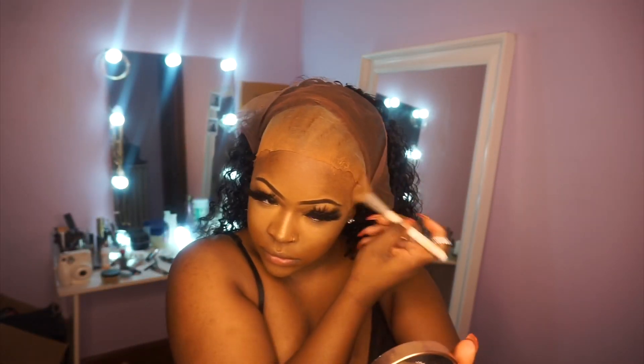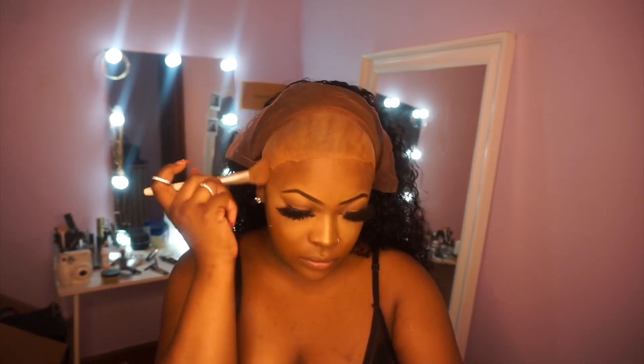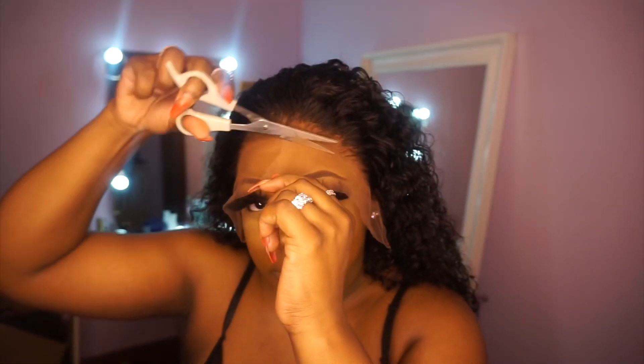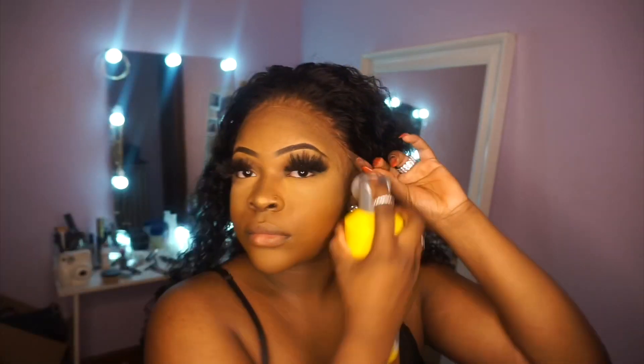As you can see it looks super flawless — the bald cap is very undetectable. I'm still going in with my makeup because I wasn't completely satisfied, and my makeup did darken it somewhat. I'm cutting the lace off, but not much of it, because I'm only gluing the sides down — not the middle — since I didn't want it stuck to my head. I actually took it off the same night. It is giving very much scalp vibes, very much flawless.